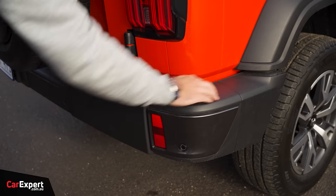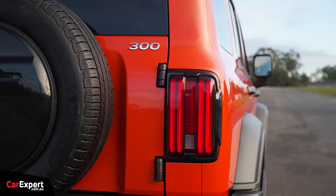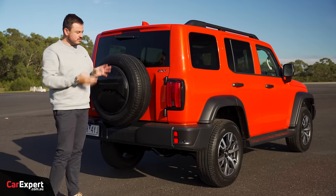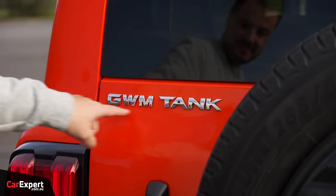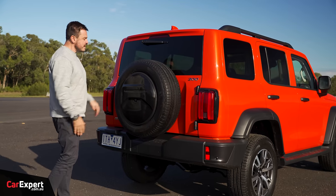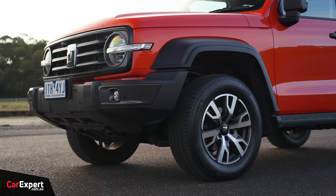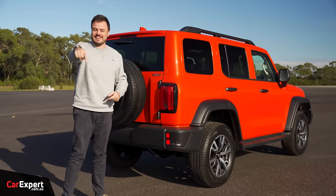Around the back that theme continues with big plastic bumpers, full LED taillights, and a 300 badge. There is actually a Tank 500 — a bigger version — coming, and a plug-in hybrid and hybrid version are also available. This one is the entry-level petrol option. There's a handle to open the tailgate, a spare tyre on the back, wiper, shark fin aerial, and a brake light. Let me know what you think about the design in the comments below — I kind of like it.